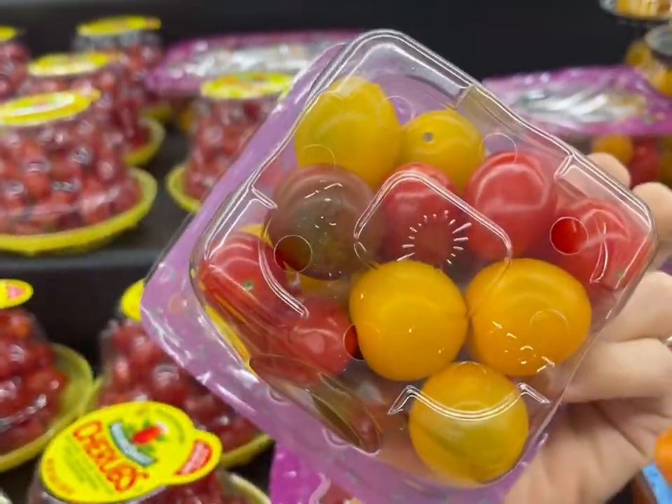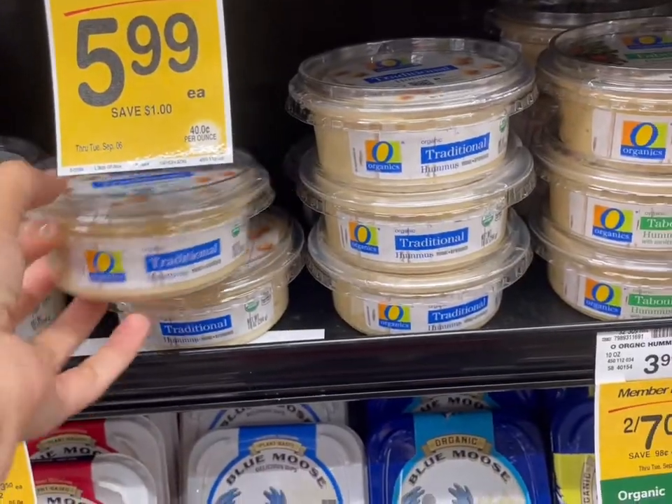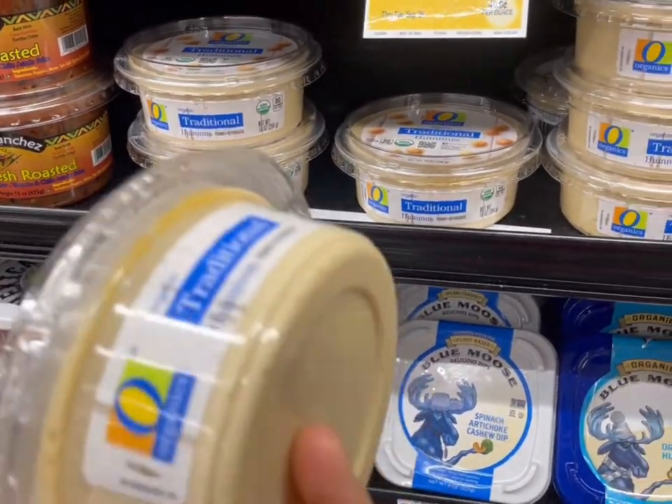On to the hummus — I like traditional hummus but roasted garlic is also really good. I haven't tried this particular brand but we're going to give it a try. It's two for seven, so it's on sale, and I love a good deal.